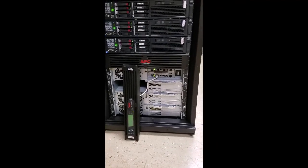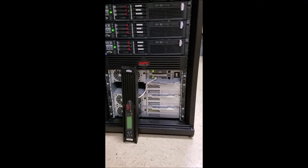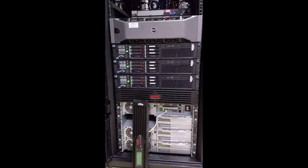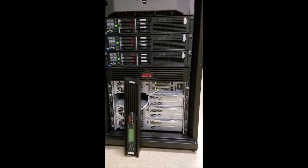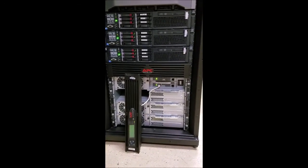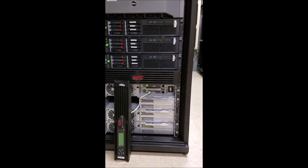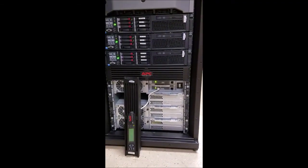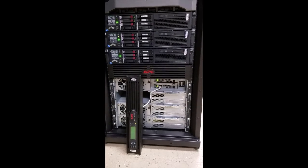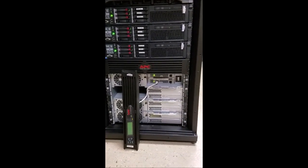This morning we had a generator test which caused the UPS battery to go on for a little bit. Came in this morning just to check on things and noticed a smell. After sniffing around, found out it's this battery backup here and one of the batteries is bad.